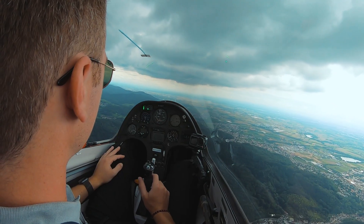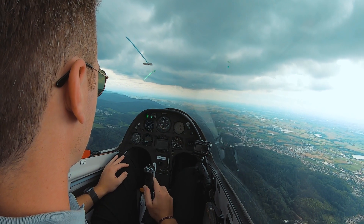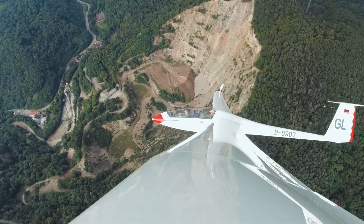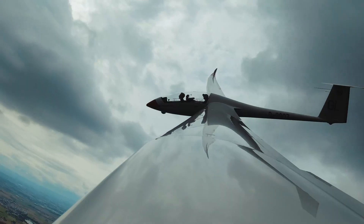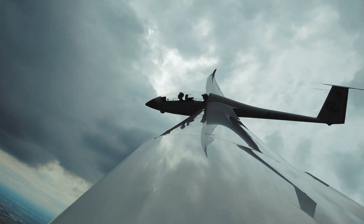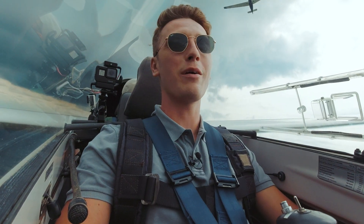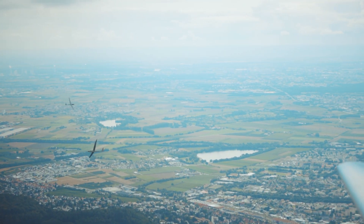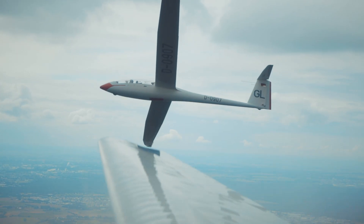Delta Alpha Mike for Delta 0907 — we're flying just my head here. Increase the speed a little bit, push the stick forward and trim a little bit. Move out.